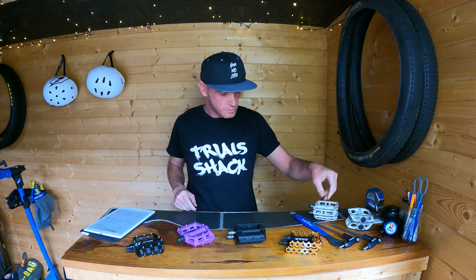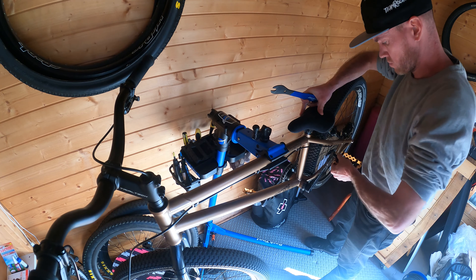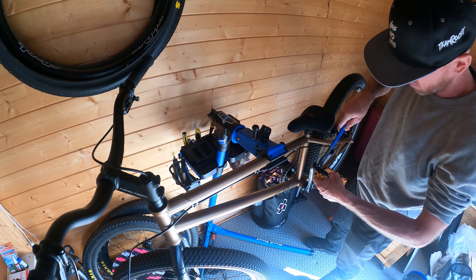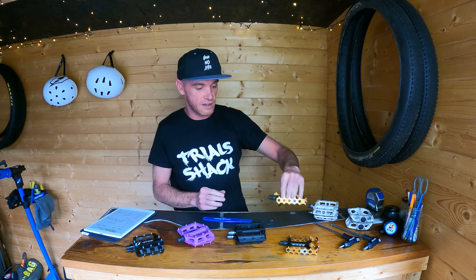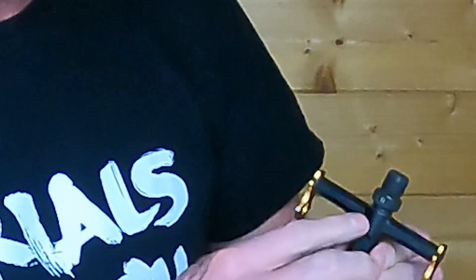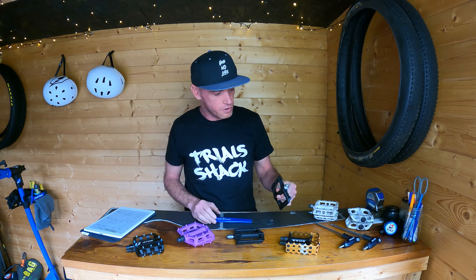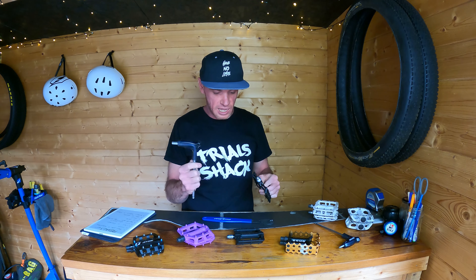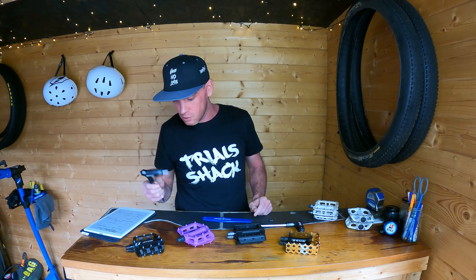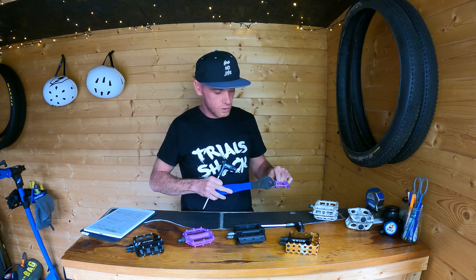I mentioned tools as well. Typically pedals use a 15mm spanner to be fitted, and a good tip is you can run the cranks backwards to tighten the pedal — that way you don't have to remember which way the thread goes on the left and right pedal. Left and right pedals are marked with an L or R on the axle itself. Some pedals, like these Nukeproof ones, use an 8mm Allen key instead of a spanner, and these DMR V6s can use a 6mm Allen key or a 15mm spanner.